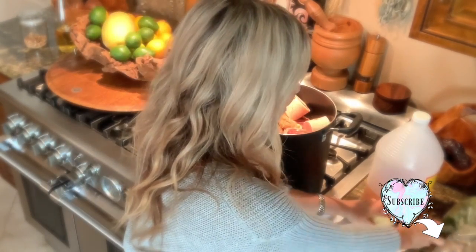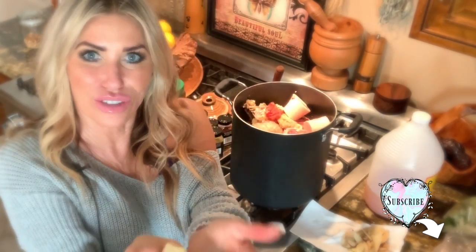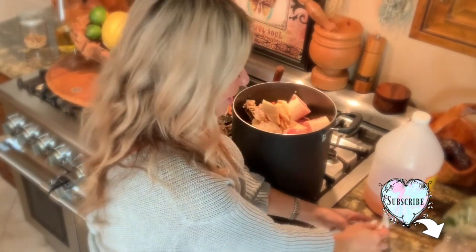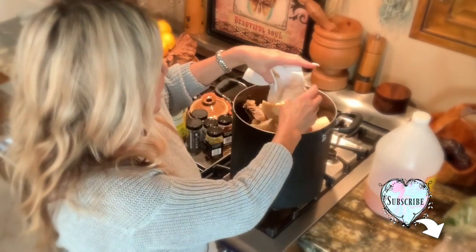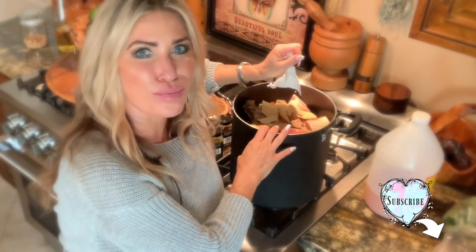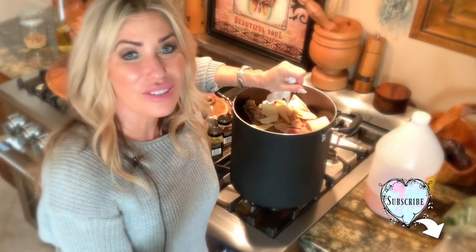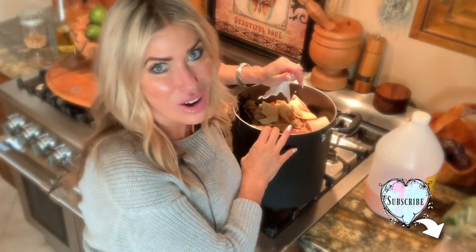I put a ton of ginger in there — five really big hunks of ginger — and I even put the skins in. That's the thing with this broth: there are so many nutrients in the parts of the broccoli, cauliflower, and celery that we don't eat because they don't look pretty, but they have so many nutrients in them. You can get all those nutrients in this broth by not throwing those stalks away.